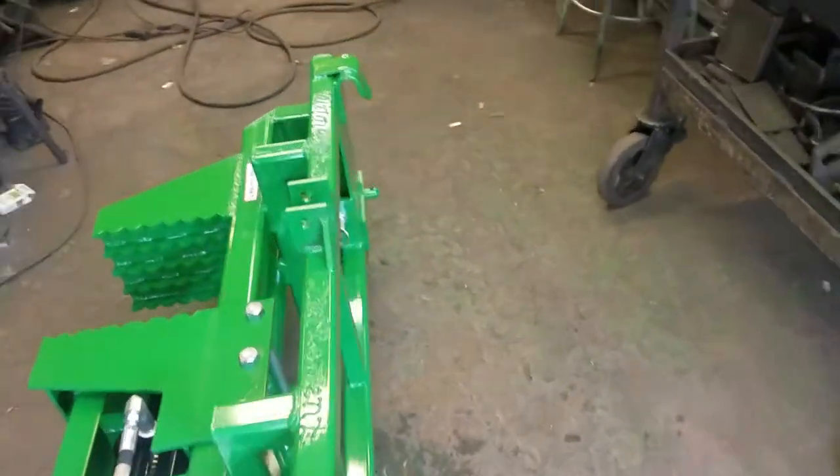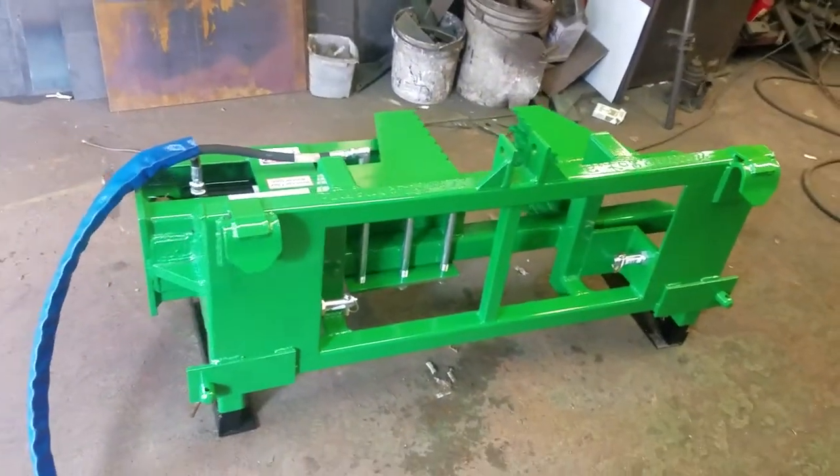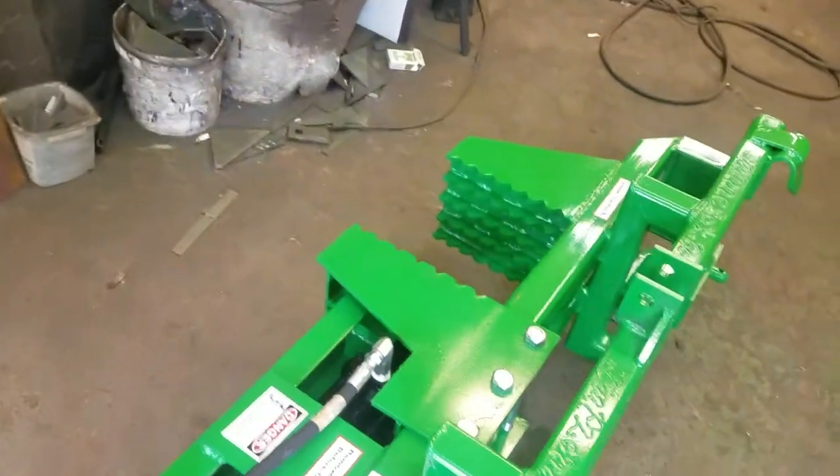At some point he may upgrade to a bigger machine, and by going to the biggest option we've got, he's not going to outgrow the puller if he upgrades his machine. So this unit here has the 10 inch wide by 10 inch deep jaws.